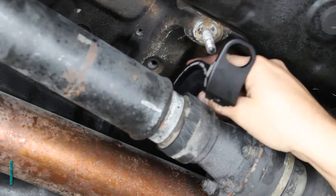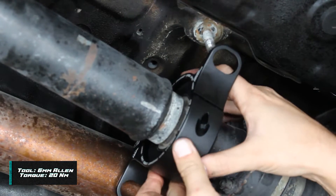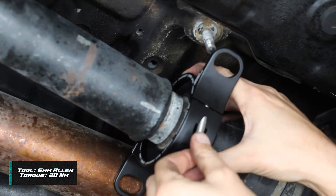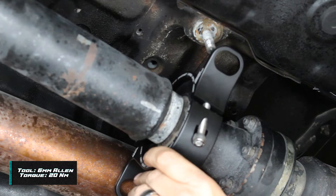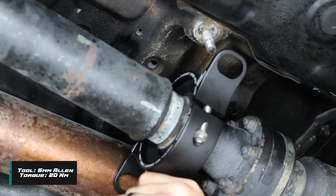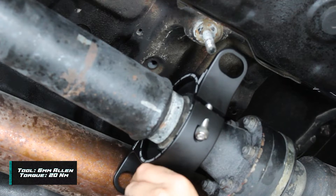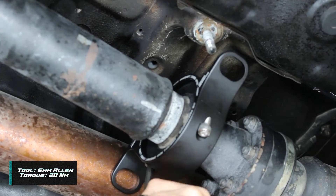Install the bushings in the new carrier and put the two halves around the bearing with the tab facing forward. As you're tightening up the bolts, switch back and forth from left to right so the bolts don't bind in the holes.